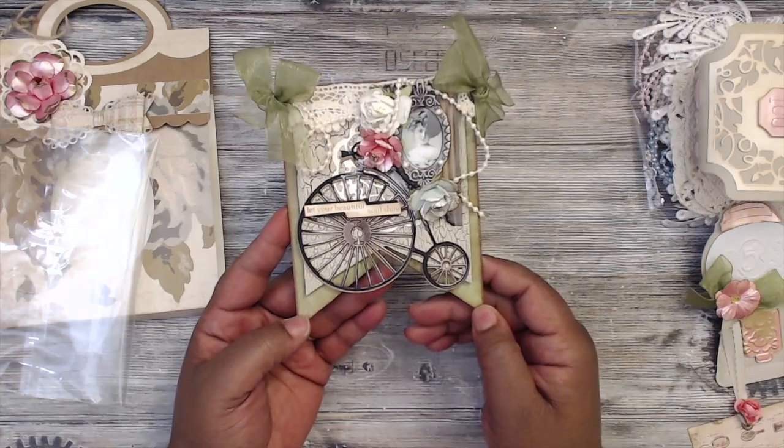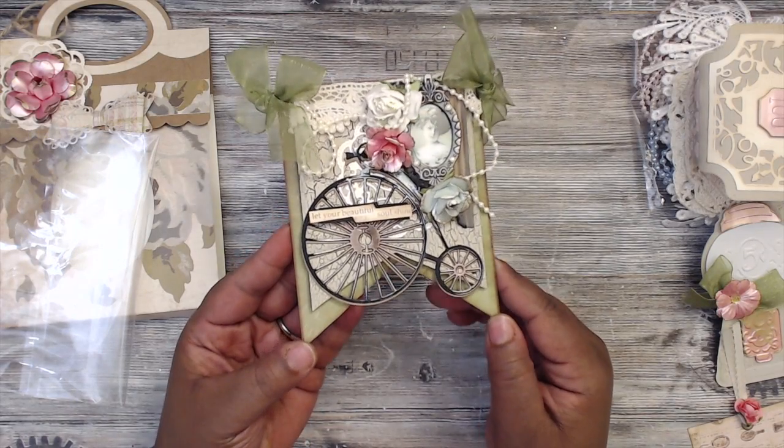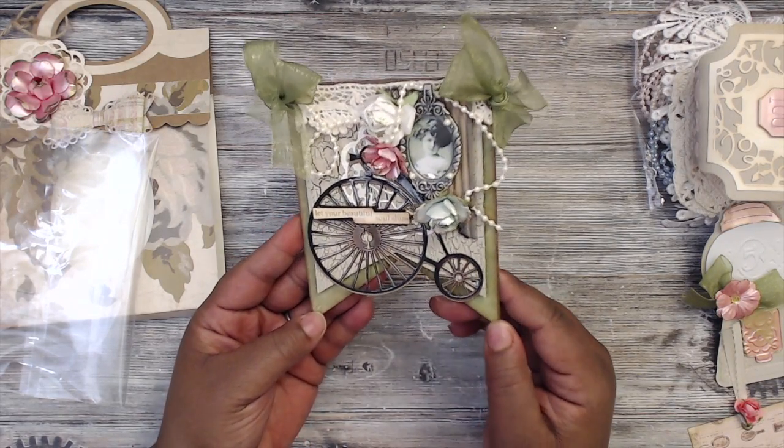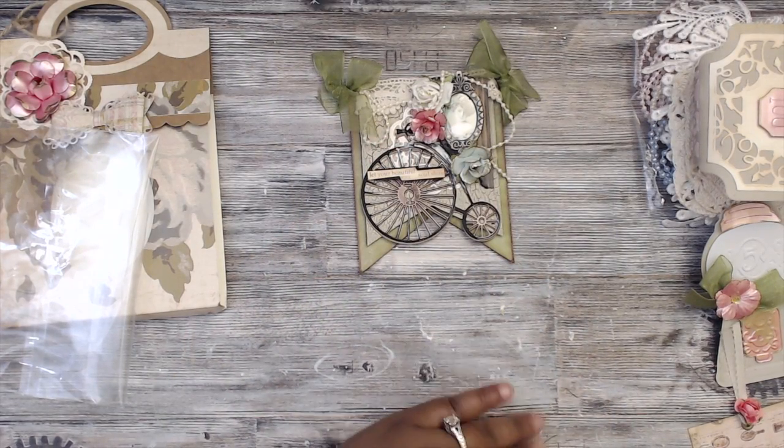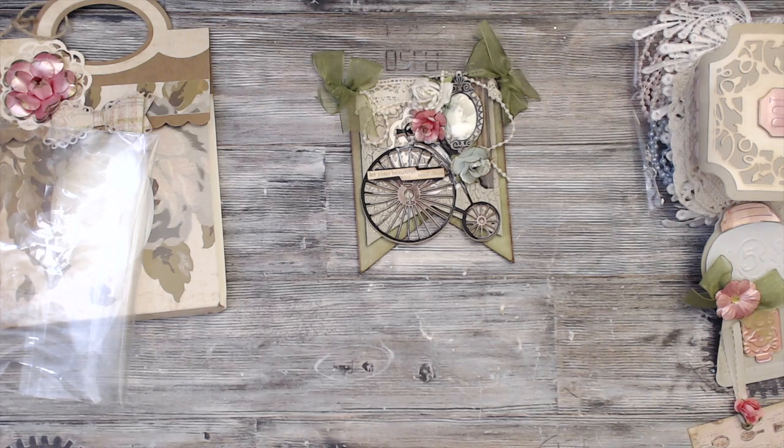There's a tiny little paper doily back here — same die I need to find out about. It's absolutely gorgeous. You guys check out Ida Martinez — thank you so much Ida for playing, welcome to Scrap the World swaps, and I do hope to see you again in the future!